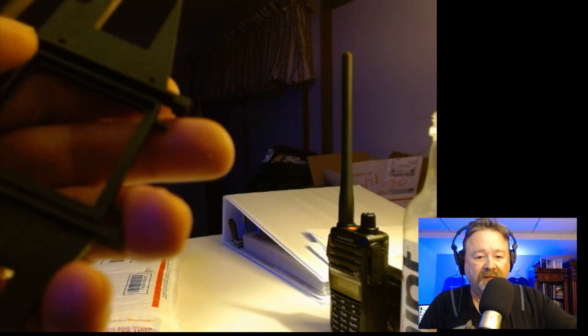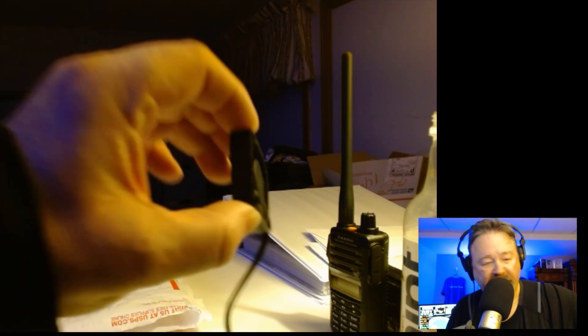I did order a few extra things. I ordered this holder here — that was extra to sit the computer in — and this fan to help it run cooler.